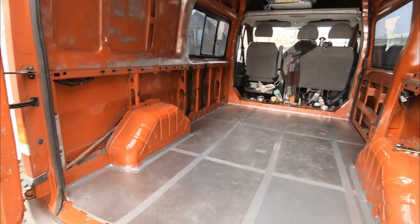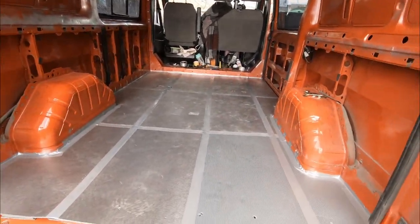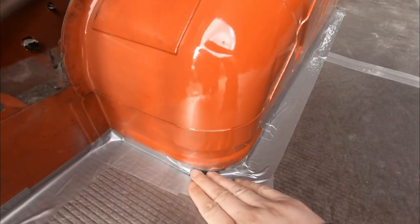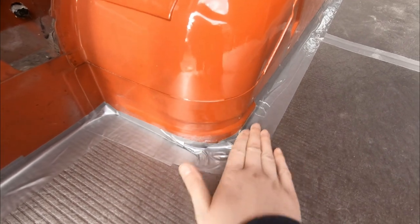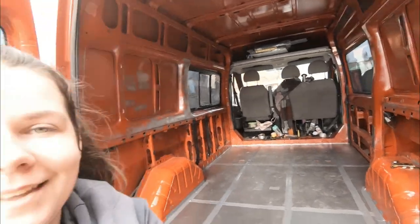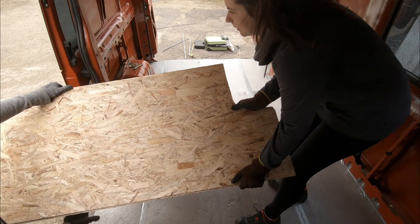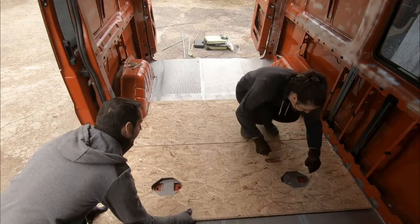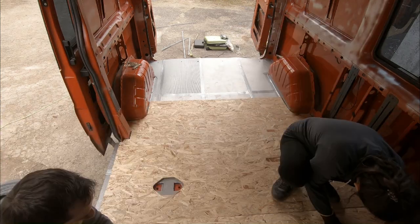The insulation is done already. We taped the insulation together so there are no holes — even here it's taped. And now we are going to add the wood planks on top.